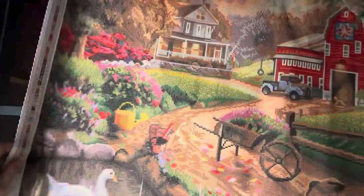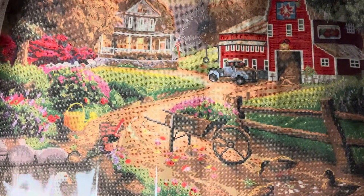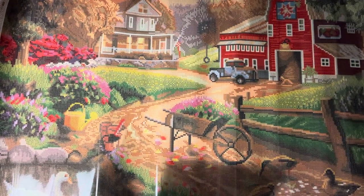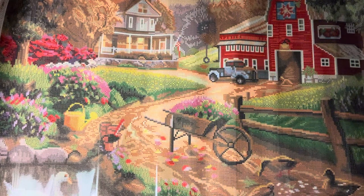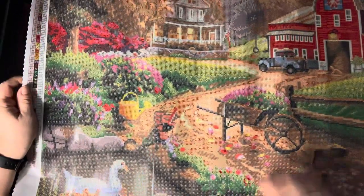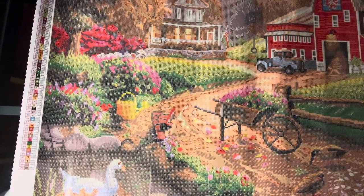Now we can check this beauty out. Color number one — that's the ecru or eggshell color I mentioned — is in the top of the swan or duck's head, down the neck, and the top of its body. There's quite a bit of that one, actually.